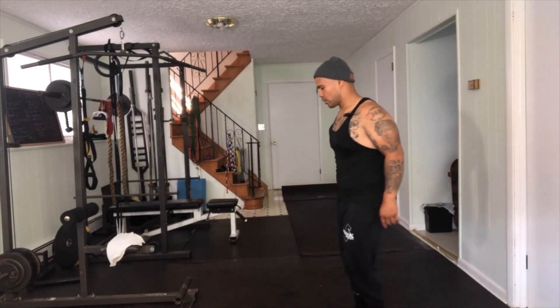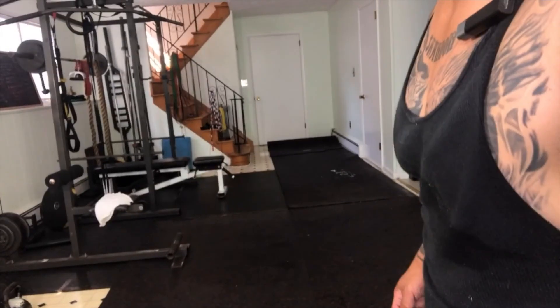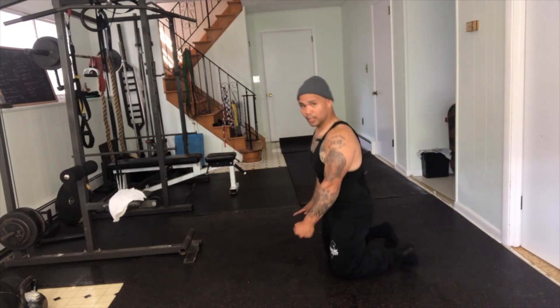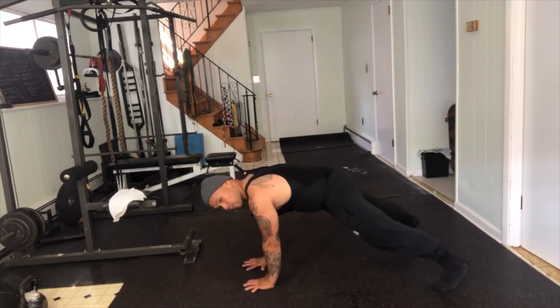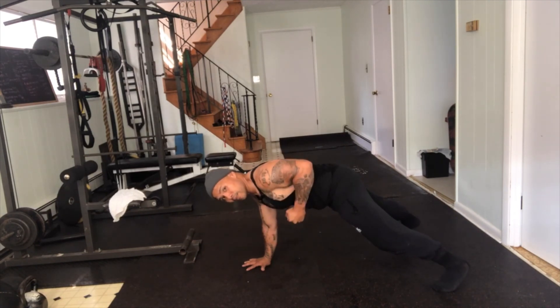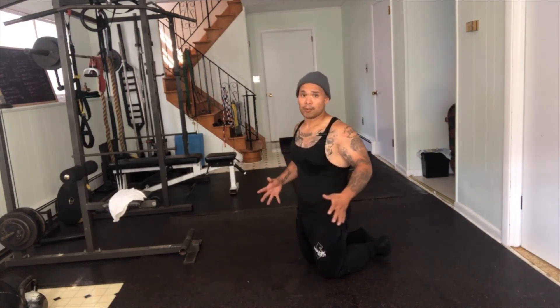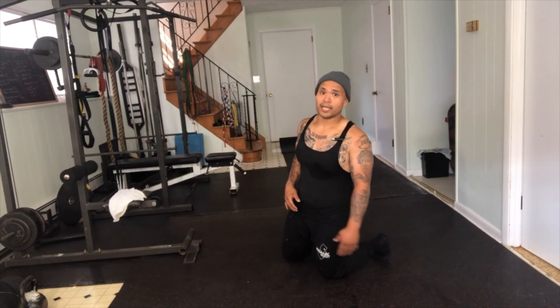Five reps on each side, then a 10-second isometric hold, stand up, shake it out. Second movement is a renegade row — plank row — except we're adding a lot of tempo, super slow. Wide stance, good control. If you can hold the dumbbell go ahead, if not just use one hand. Go one-two-three up, one-two-three down, really slow. If you can't do this with bodyweight, elevate up a bit. Five reps super slow tempo, then five reps on the other side. Four total sets.